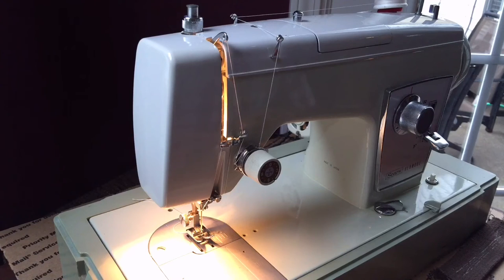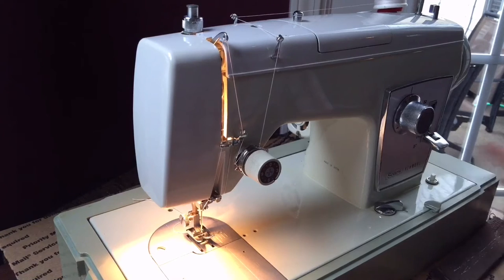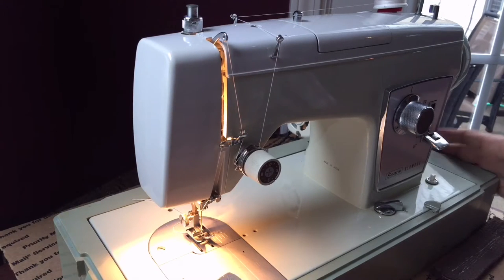This machine comes with a number of attachments listed in the Craigslist post, and it also comes with a nice Kenmore box that includes various feet and attachments along with a full set of cams. It has a carrying case that says Sears Kenmore on it. If you prefer to sew on a table, this machine will fit in any of the vintage Kenmore tables as well as White brand tables.